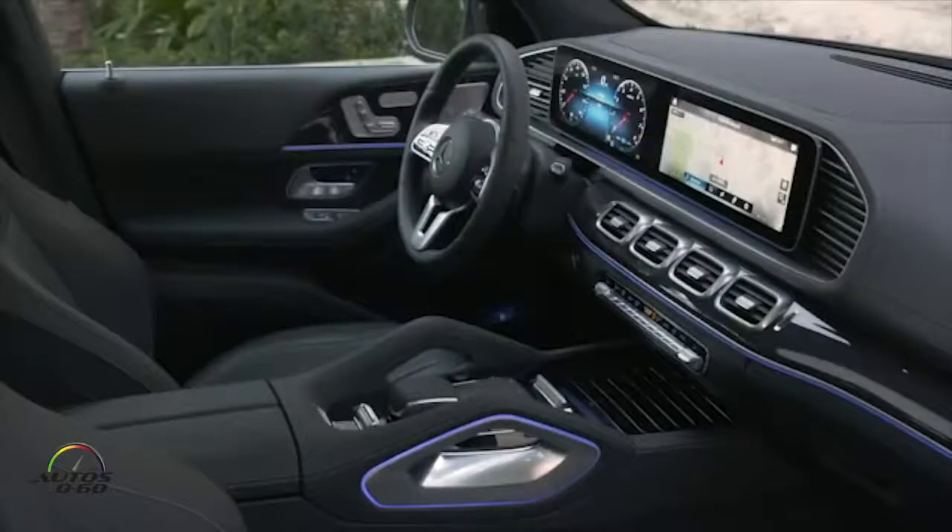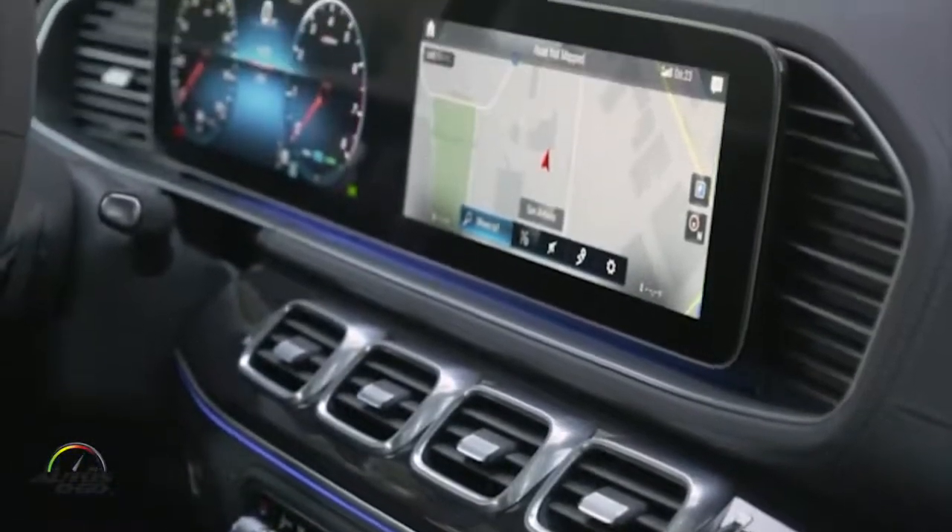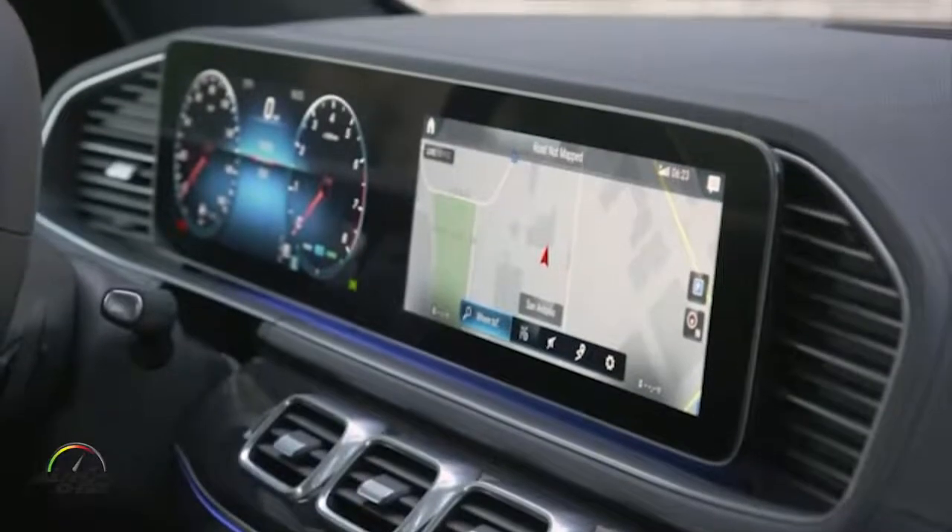Hello, my name is Georg Waldhardt. I'm spokesperson for Mercedes me and the MBUX. The MBUX is our new system — it's called Mercedes-Benz User Experience, and it's a completely new operation system in the car.